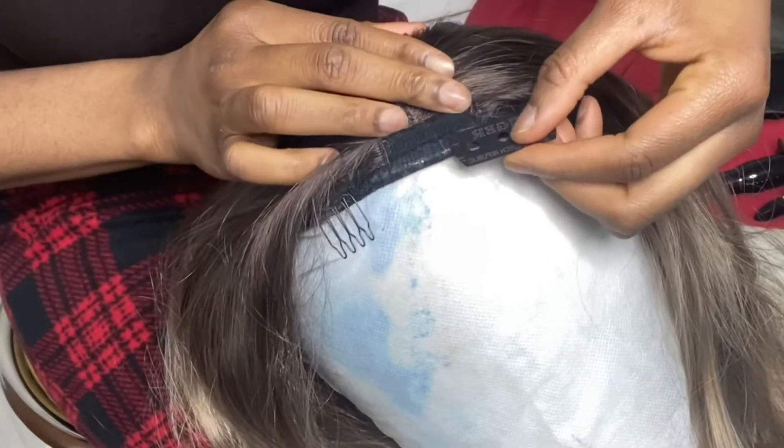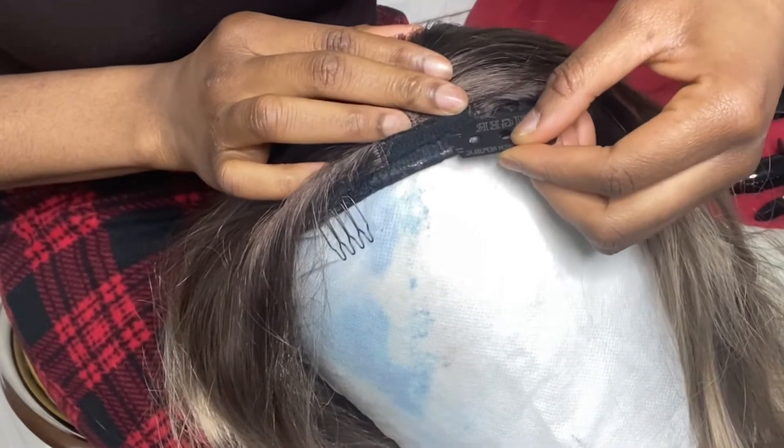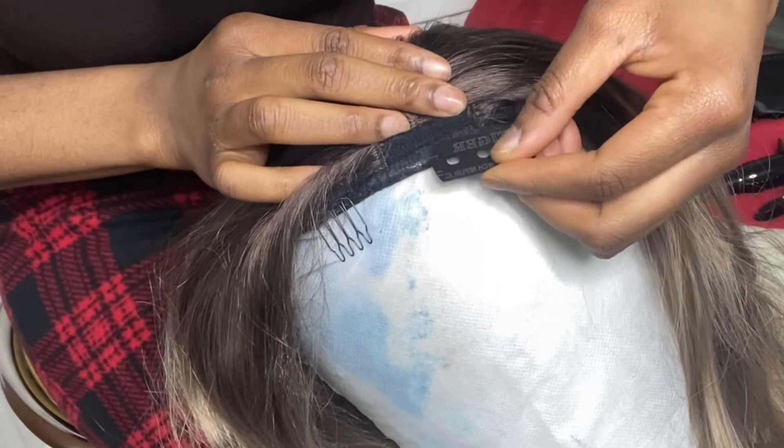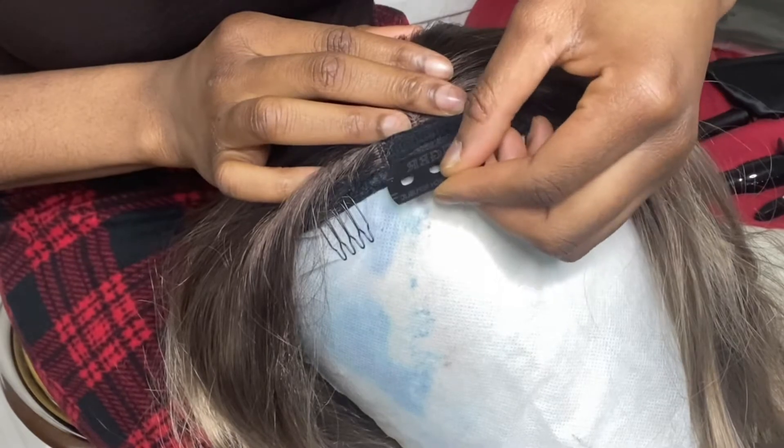Next, I'll be going in with my blade. You can get these blades from any African store around you. I'm just trying to cut out the threads from the closure part that was sewed down to the wig to get that closure look.